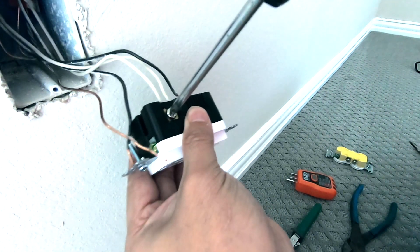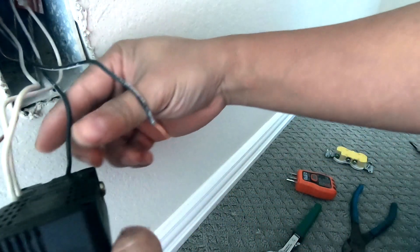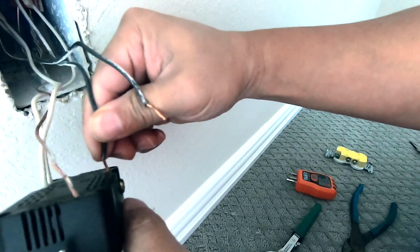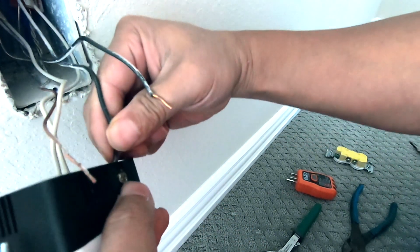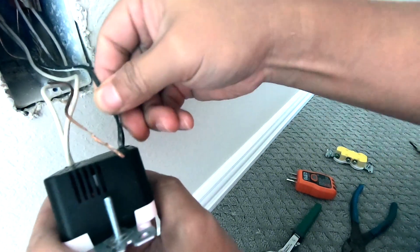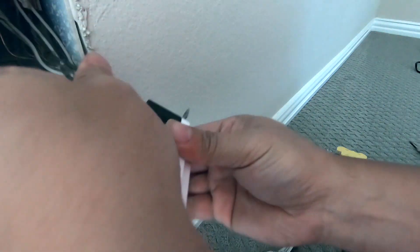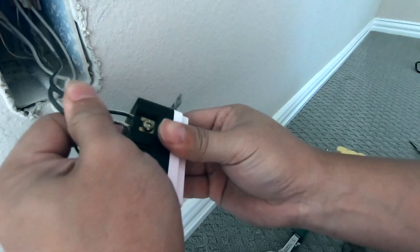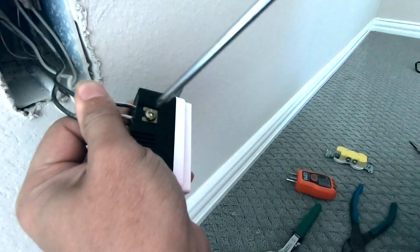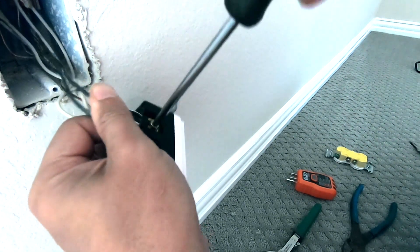It doesn't matter which one you do first, obviously. Make sure you tighten it really well. Then this side here is for the black ones — push it in, there you go, it just went in. The next one goes all the way in as well. Make sure they're very tight.